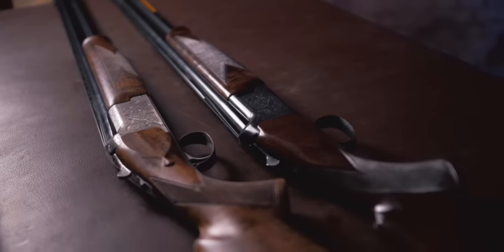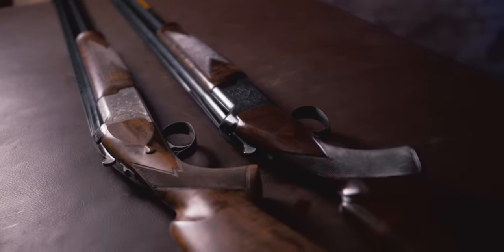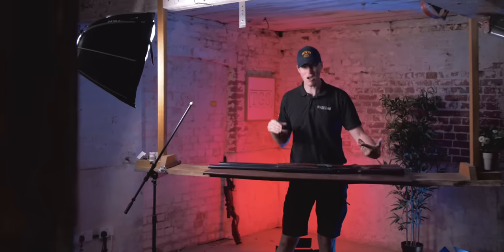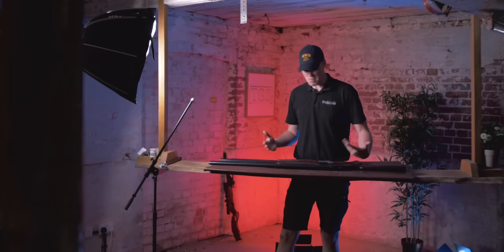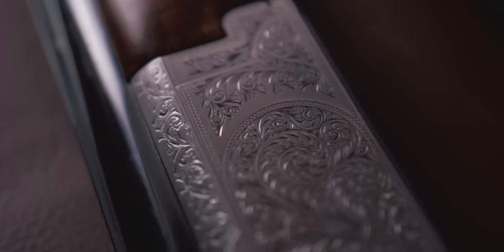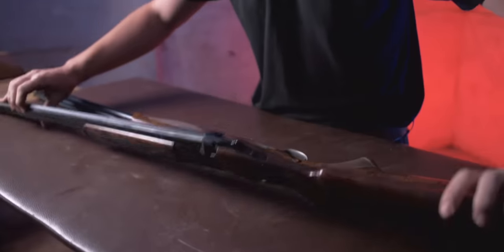Hey guys, welcome to TGS. Today we're going to be talking about the differences and comparisons between the Miroku shotgun and the Browning shotgun. Most of this is going to be kind of emotive and conjectural, but that's what you're watching. In front of me, I have a Miroku MK70 Grade 5 and a Browning B525 Shadow game gun.